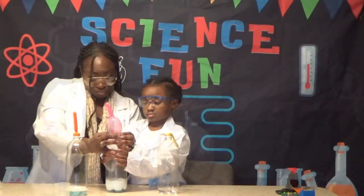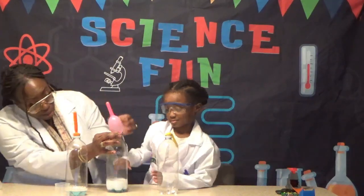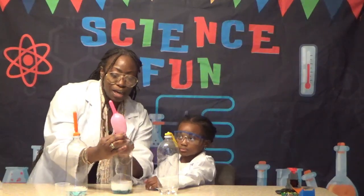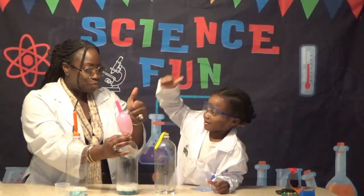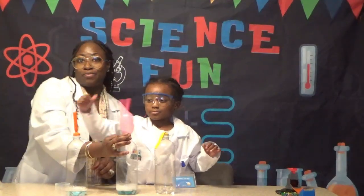Whoa, this one is getting really big — you've got to hold it tight! All the air is going up into the balloon. Thumbs up or thumbs down for this experiment? Thumbs up! Yay, science is fun!